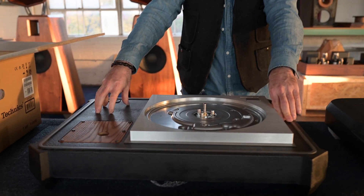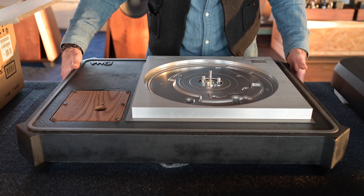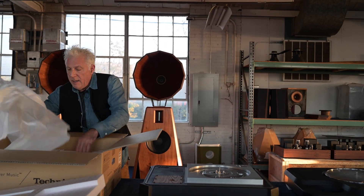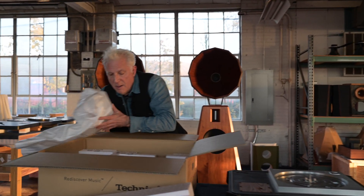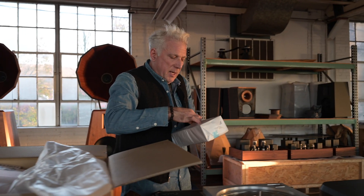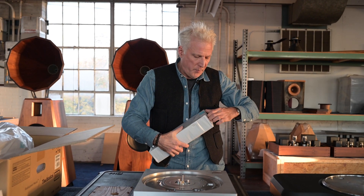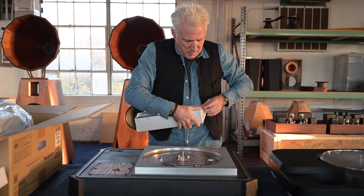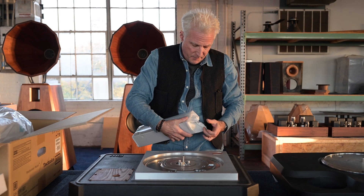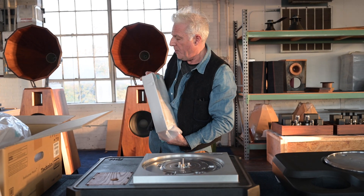It fits into this cast iron plinth that we make, and now this thing is getting close to 200 pounds, which is super well damped. It has a beautifully done, brand new electronic motor control, because it's a DC motor, which will work anywhere in the world. And this motor control is extremely sophisticated — they did a super good job with it.